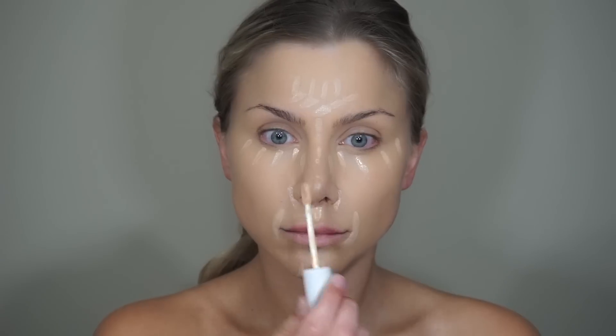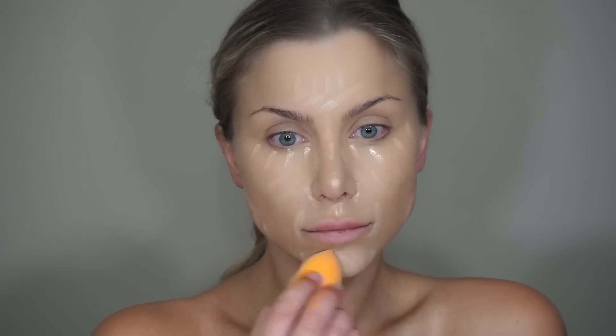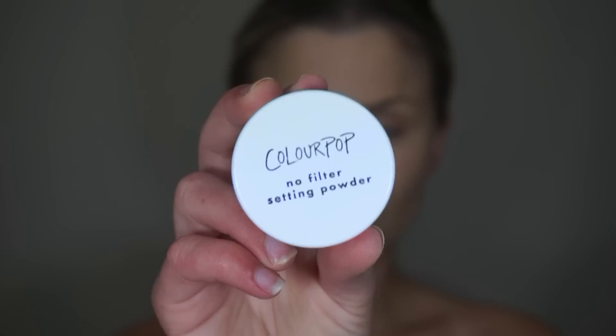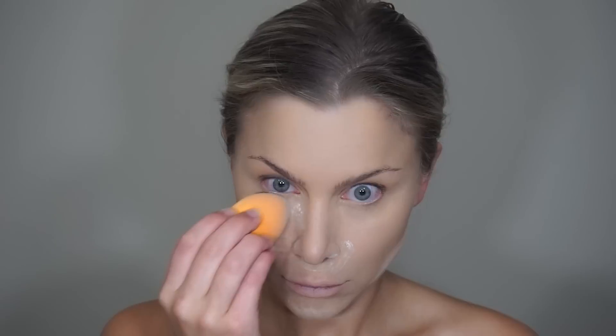Then to highlight and give extra coverage I'm using the ColourPop No Filter Concealer. I'm going to apply this on the under eye and T-zone, then blend this out. To set the cream products I'm going to use the ColourPop No Filter Setting Powder. This is translucent, so I'm going to apply a thick layer right over the areas that I get oily throughout the day.